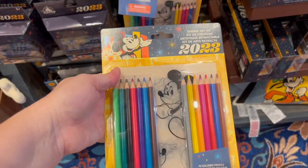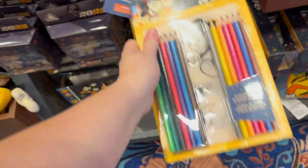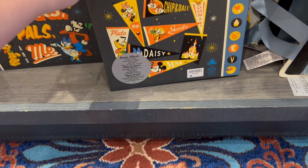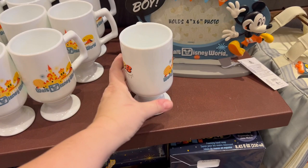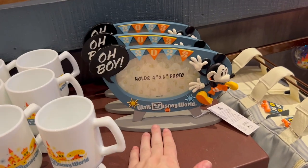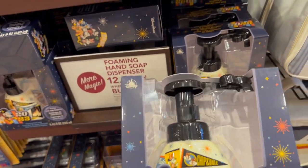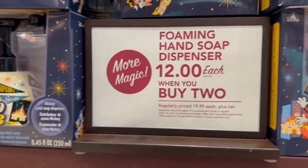They have Shrinky Dinks — an old 2023 Shrinky Dinks set for $19.99, something fun to take home. There's a photo album for $24.99 with 50 photo sleeves holding 200 4x6 photos. I love the retro coffee mug for $22.99. The retro frame is $24.99. They have soap dispensers — the 2023 one at $19.99 each, or $12 when you buy two. I actually like this one better than the 100th.